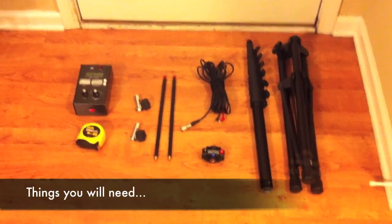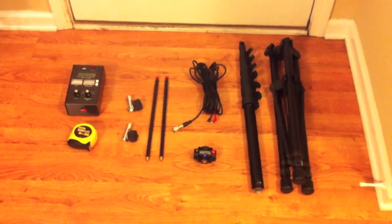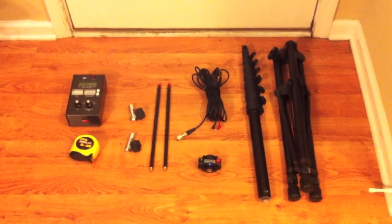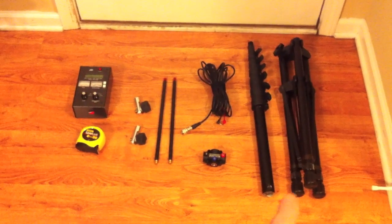If you bought the Buddy Pole Deluxe kit, you already have all the parts you need. If not, I'll go through the list with you. First, you need the tripod stand, shown on the right.